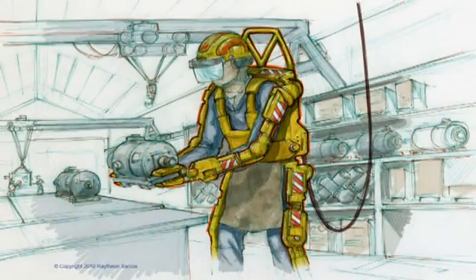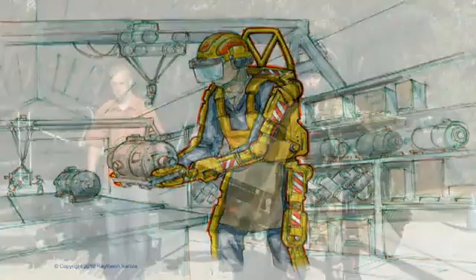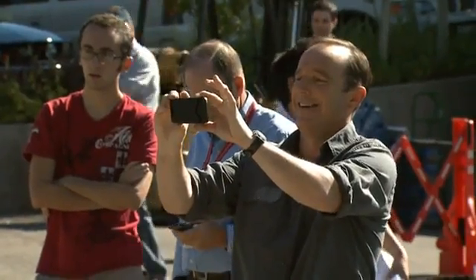We'd expect them to appear in theater probably in about five years for the tethered version and perhaps three to five years in addition to that for a non-tethered version. That it's becoming real this quickly is kind of remarkable. I can't wait to see Exos 3.